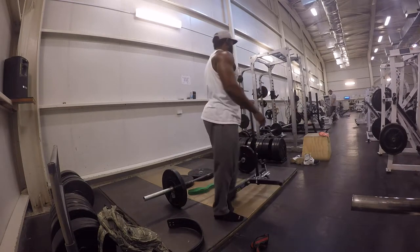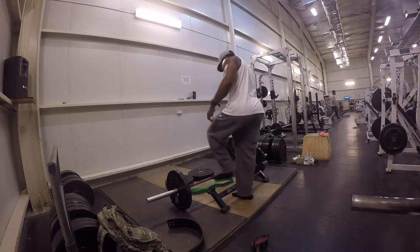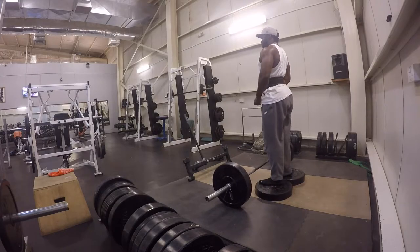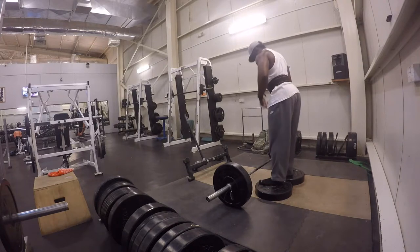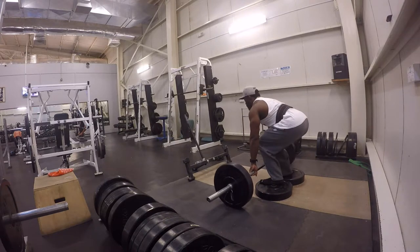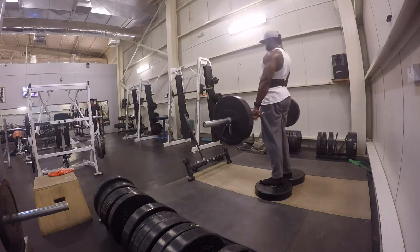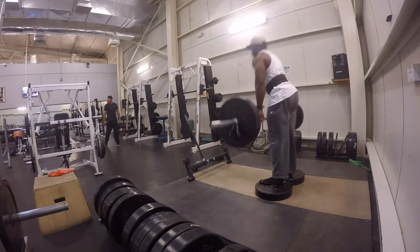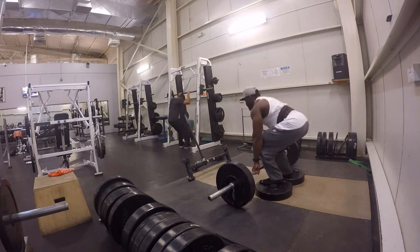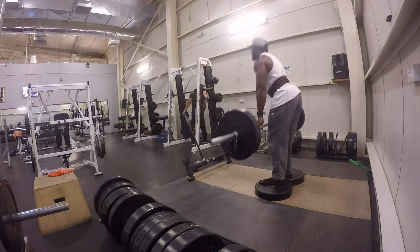Alright guys, as you can see I have my first round — three sets of deadlifts. Once again, we're doing deficits, drag pulls, and the conventional. This is my second set, moving on to 135. I'm trying to keep my form: butt down, back straight, chest up, head straight. I always try to keep your form proper to avoid injury.